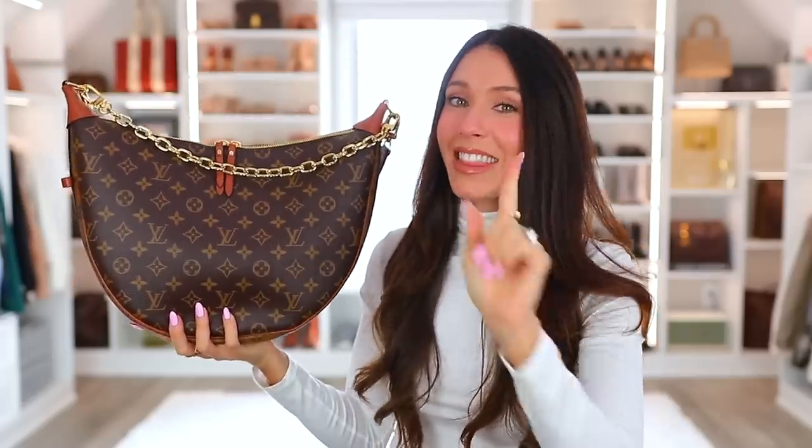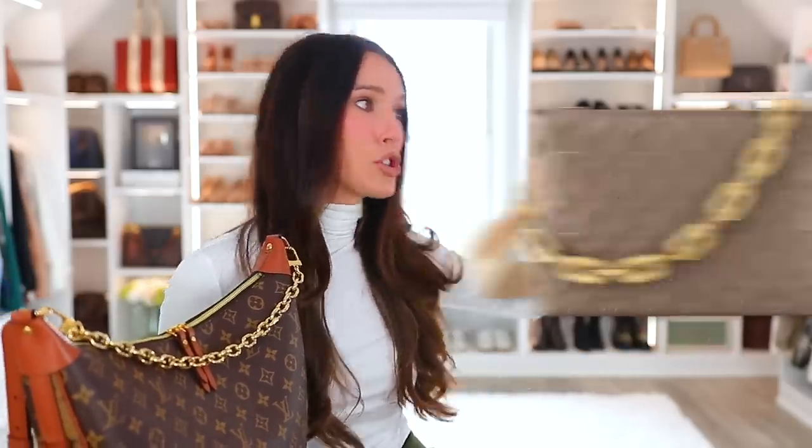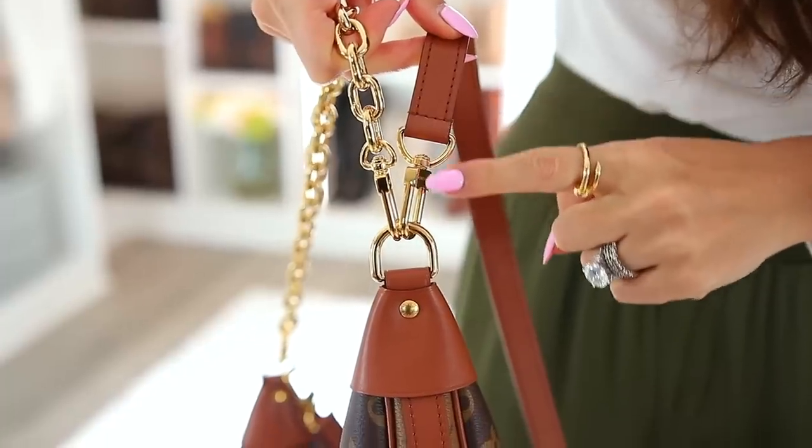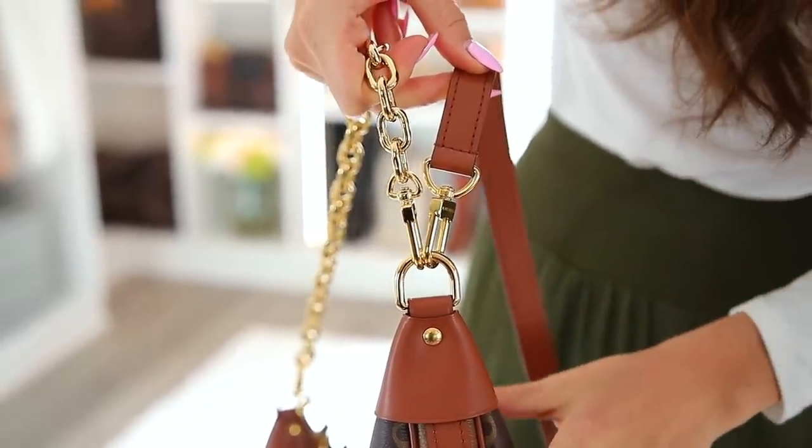There was one thing I was concerned about with this bag and it was the chain and the strap, because I was very vocal about the Louis Vuitton Coussin bag that I sold — I hated that bag. It was a nightmare to carry because the chain and the strap would get so tangled nonstop, it was so annoying. To this day I have no idea why that is such a popular bag. But when I first saw that this had a chain I was worried, but then I noticed the way it connects up here — it's completely different, so much better. This never gets all tangled.